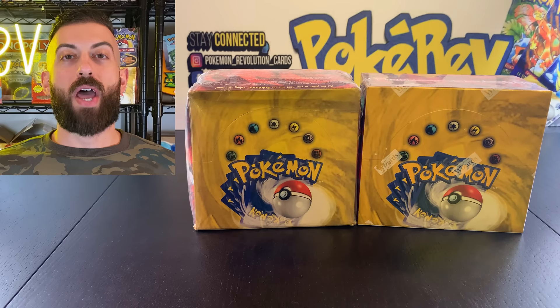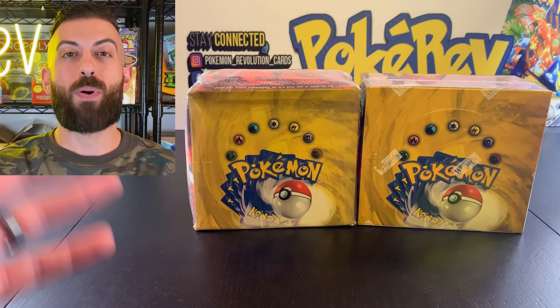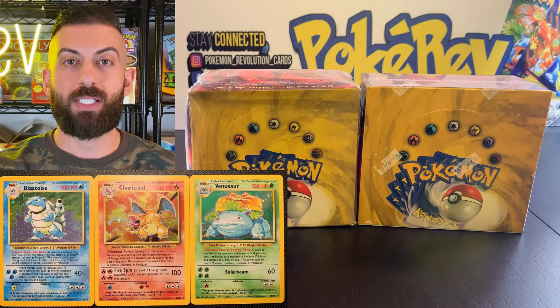In front of me I have two $19.99 Pokemon base set booster boxes. These have the original Charizard, Blastoise, Venusaur, etc. We're actually going to open up booster boxes and booster packs and I'm going to show you everything. We're going to base this off of vintage Pokemon cards, but this applies to all kinds of Pokemon cards, whether it be newer sets or older sets.